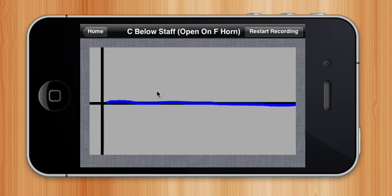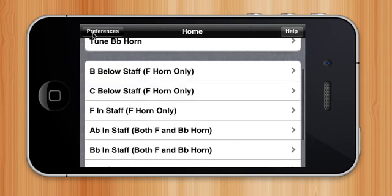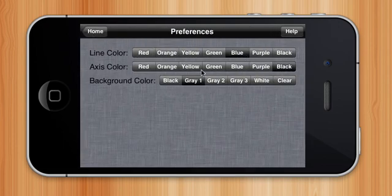Now let's say I don't like the colors grey, black and blue. I can go to the preferences tab and change them to any color combination that I want, while the background is grayscale and the axes and line color can be standard ROYGBIV colors.